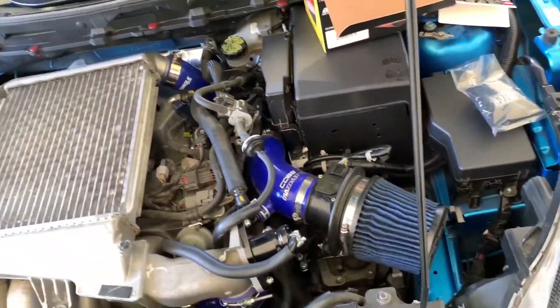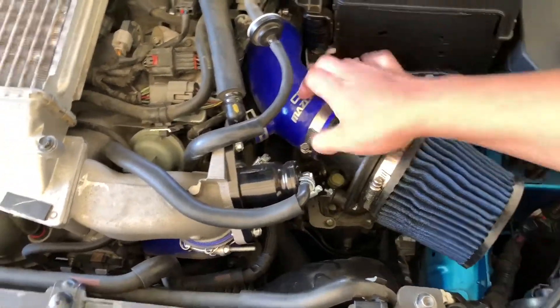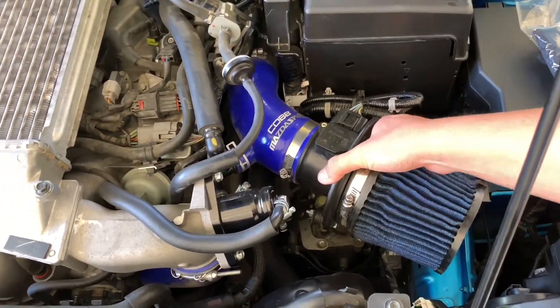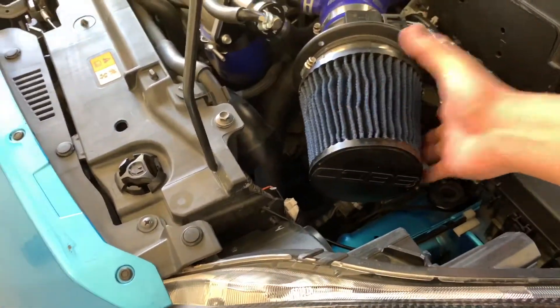Hey guys, how's it going? Speed3Joe. Just want to do a quick video. I'm not a big fan of the oil style filters. I love the COB intake, love the velocity stack style housing they went with as far as the MAF housing went. Not a big fan of the oil filters.